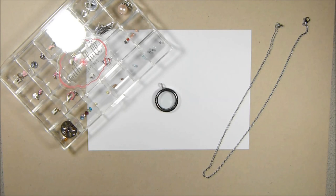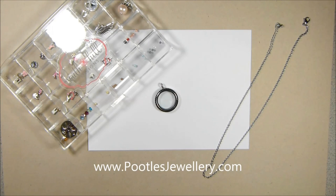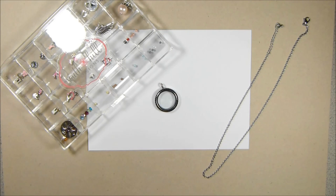Hi there, it's Sam from poodles.co.uk. Thank you very much for joining me today. Today I have something special for you because I'm actually not just coming from poodles.co.uk, I'm also coming from poodlesjewellery.com, hence this stuff here. And for those of you who are on my Facebook page, you know that I've recently joined South Hill Designs to run alongside my regular business with Stampin' Up!